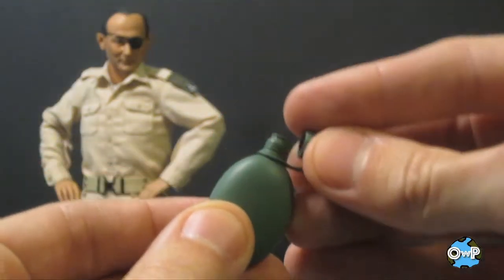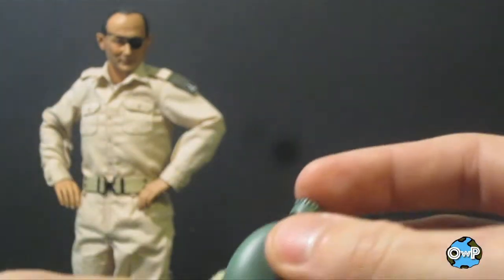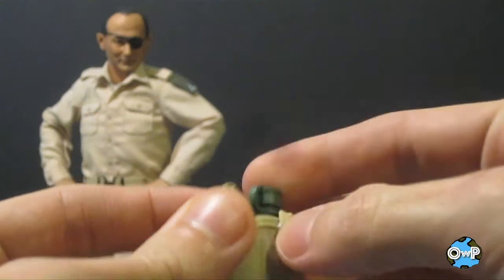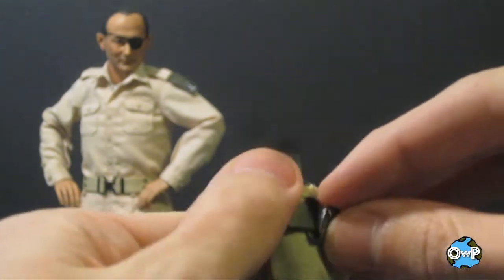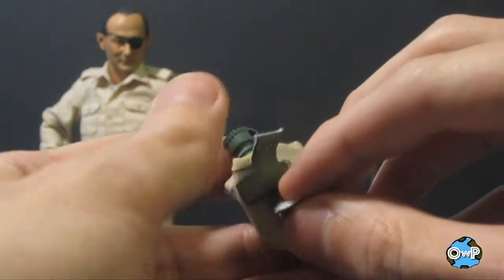He has a water bottle with a removable top, a nice little detail. It fits into a small pocket that you can put on his belt, and the pocket has Velcro straps to keep it secure so it's not going to go anywhere. You attach the whole pocket to the belt through a Velcro strap.